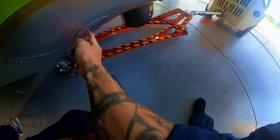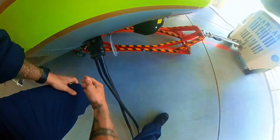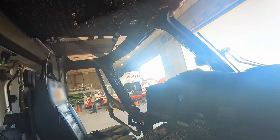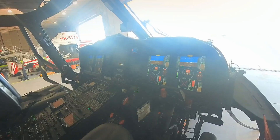So the first thing we do in the morning is connect the aircraft to the GPU, or ground power unit. Turn the ground power unit on, then get power to the ship and turn the ship on. Then we wait for the aircraft to boot up.